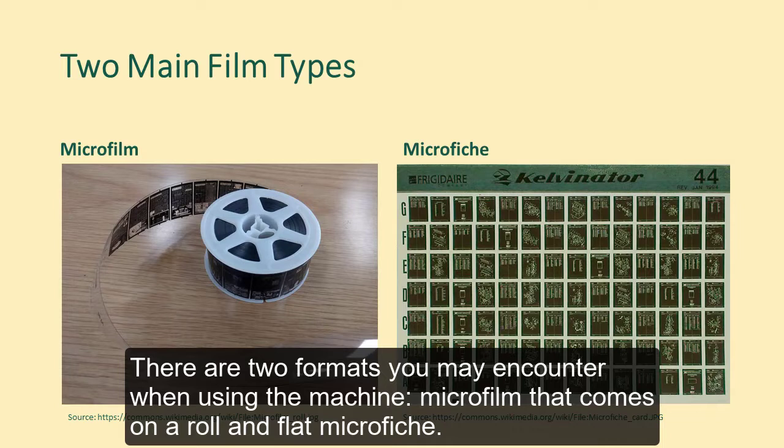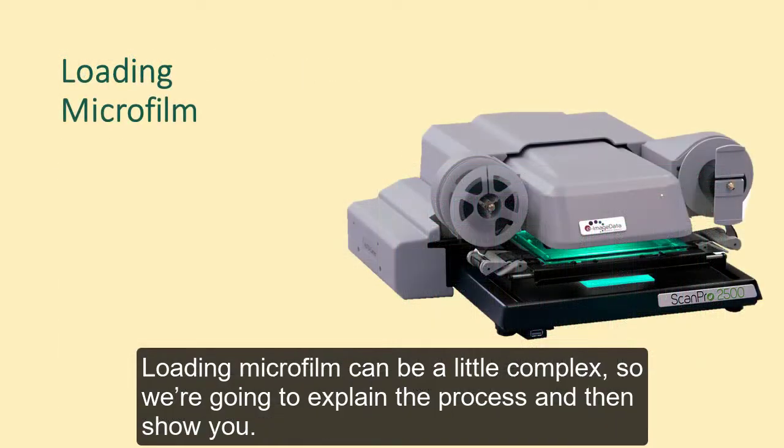There are two formats you may encounter when using the machine: microfilm that comes on a roll and flat microfiche. Loading microfilm can be a little complex, so we're going to explain the process and then show you.